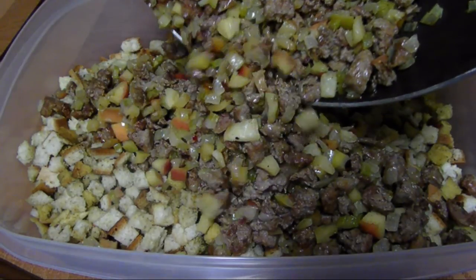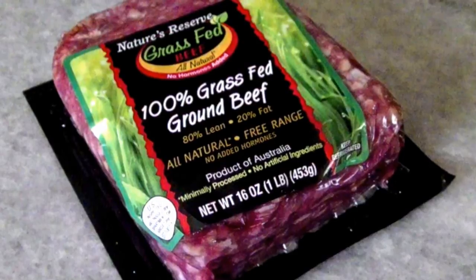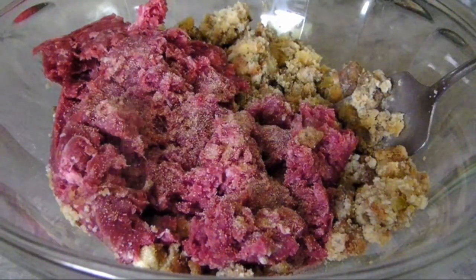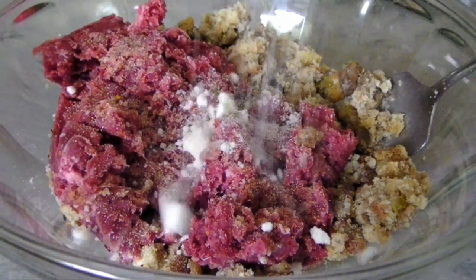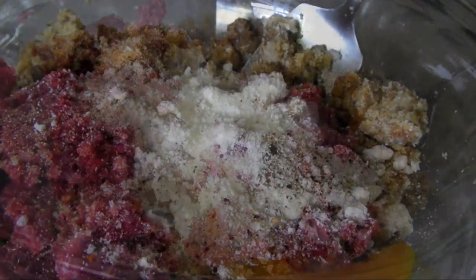To that stuffing I'm going to add 1 pound of ground beef — I've got an 80-20 grass fed beef here, but you could go leaner if you want. Sprinkle over a half teaspoon of garlic powder, salt, pepper, and crushed red pepper flakes to taste. Add a half cup of grated Pecorino Romano and toss in 2 eggs.